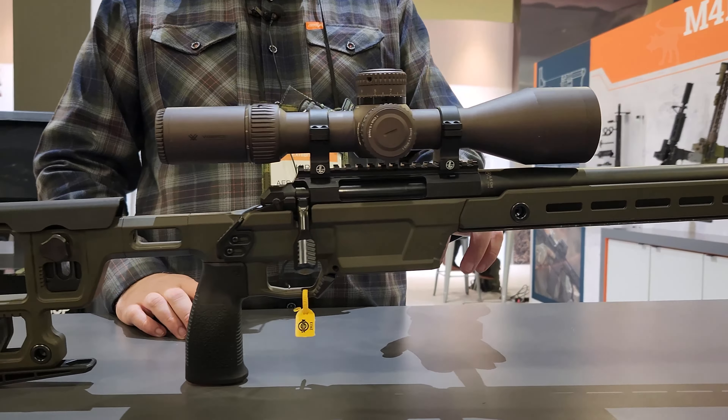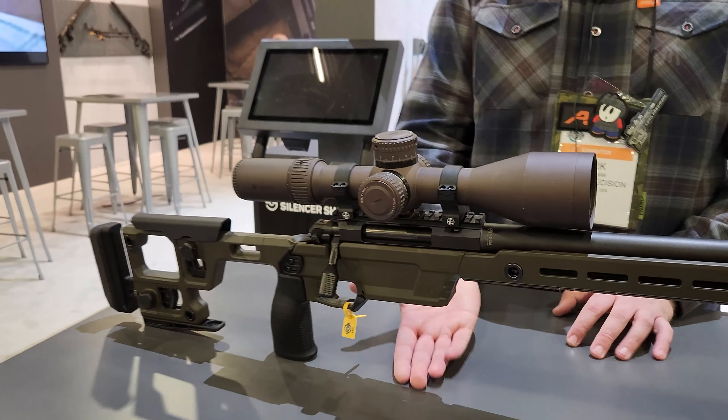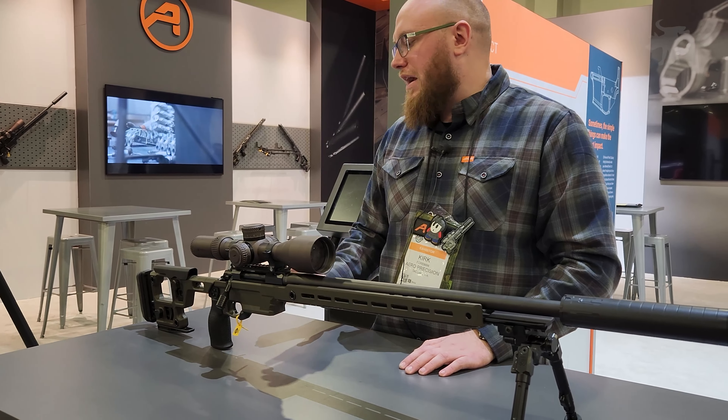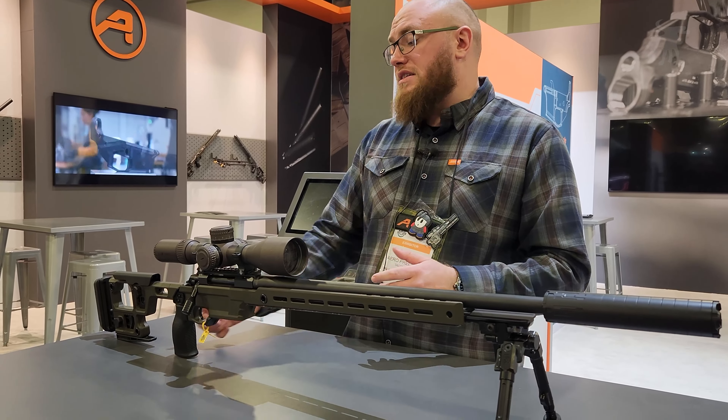It has a 60-degree bolt throw and interchangeable bolt heads for standard and magnum bolt faces. This one's dropped into our competition chassis, which we developed in conjunction with all that. It takes AICS and AIAW magazines, full M-LOK and ARCA up front, and an ambidextrous magazine catch that's adjustable for different magazine tolerances. It takes AR-style grips without the tang.